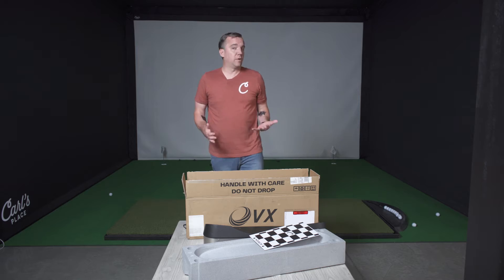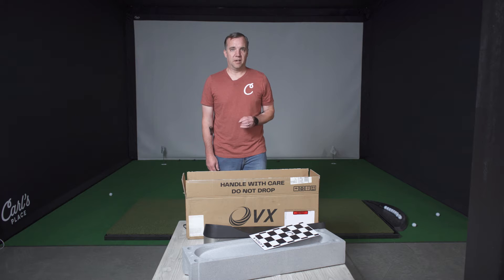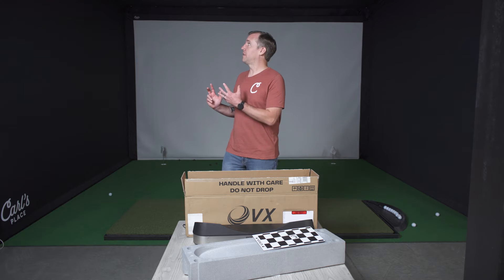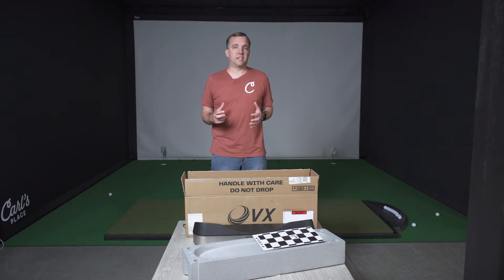You will also get a one-year warranty for your launch monitor, so if you do have any issues, Pro-T will help you out. One thing to note is that Pro-T, no matter where you purchase this from, does not accept returns on their launch monitor — all sales are final. Next up, we'll be mounting the Pro-T VX to our Pro-Golf enclosure. You can also put it on a ceiling in your space if that works better, and the process is very similar. Refer to the Pro-T owner guide for details on that.